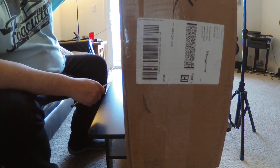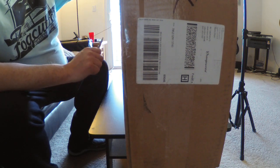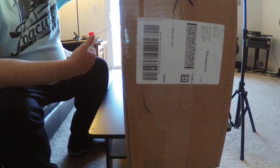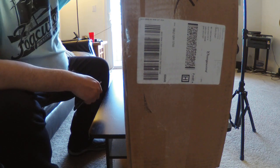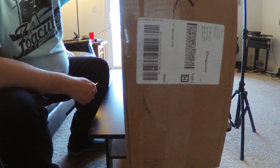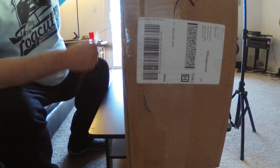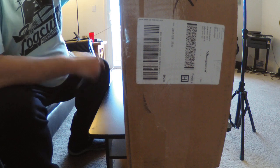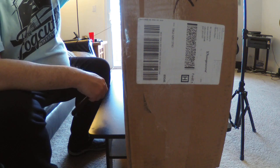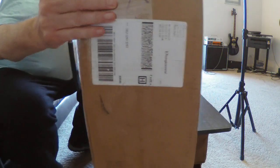I was turned on to Orangewood by a relative who was looking at them and wound up buying one used on Reverb. That same relative got me turned on to a super affordable 12-string through Amazon — I won't mention that now because this is about Orangewood. They're an American company based in Orange, California, that builds overseas. It's basically two Korean brothers who set up the guitars and ship them out. They have pretty darn good reviews.